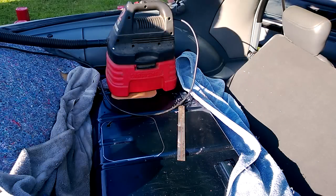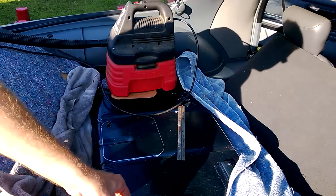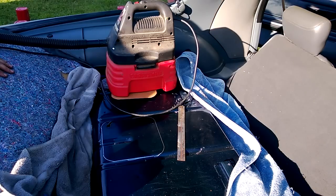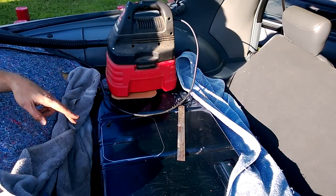Okay, I got my carpet pulled back. You can see how clean it is back here. It actually kind of hurts to cut this panel out, but the reason I want to do this is a couple of reasons.